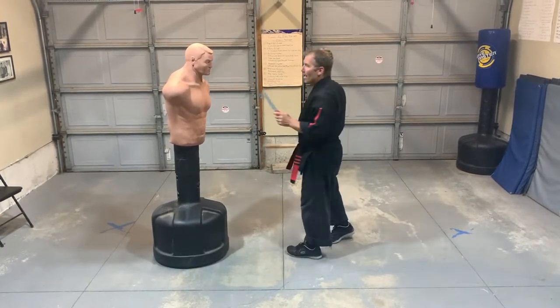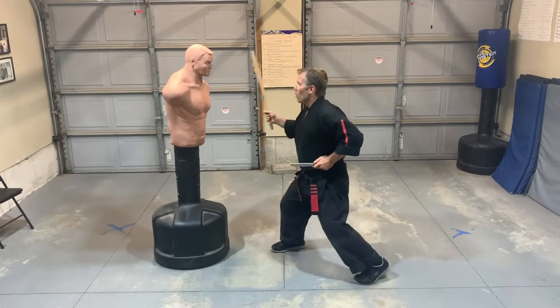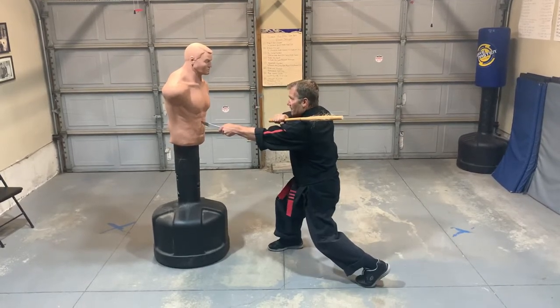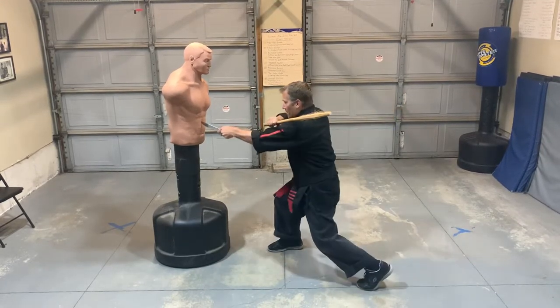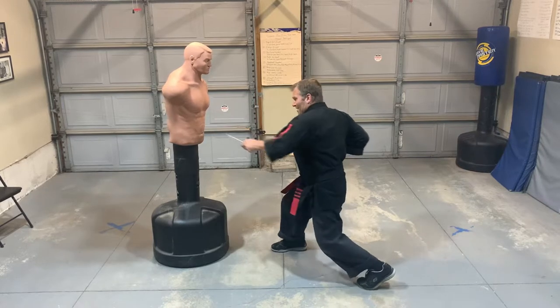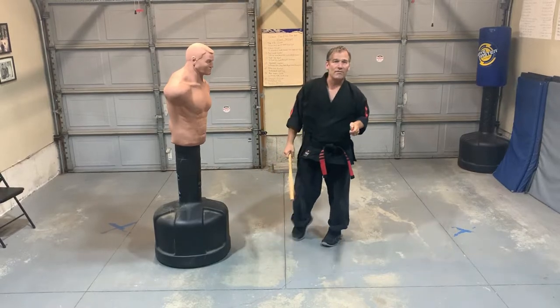So the pattern is: I hit them with number one and then right away the knife hits. Backhand, the knife hits. Forehand, the knife hits. I use two strikes — one with the stick, one with the knife.